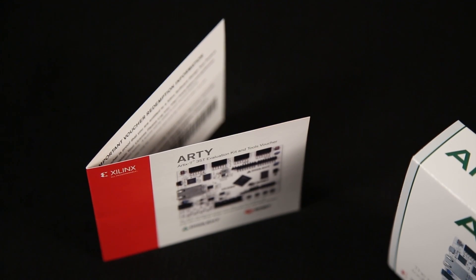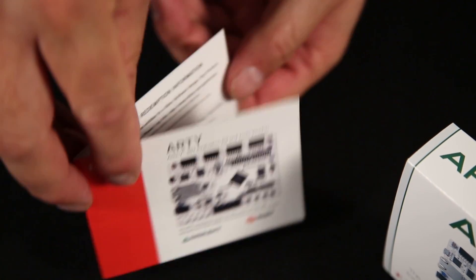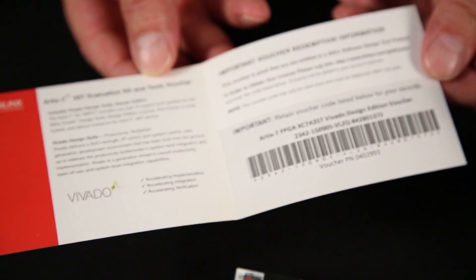The ARTI kit includes a license to the Xilinx Vivado Design Edition tools. This license is a full-featured version of Vivado, but is device-locked to the ARTEC 7 35T. The Vivado Design Suite accelerates integration of your embedded design with MicroBlaze. Vivado includes the IP Integrator, which lets you seamlessly add IP from an extensive peripheral library, or you can create your own. It also offers the industry's only free, full-featured simulation tool with mixed-language support and no code line limits. You can go to xilinx.com/arty for instructions on redeeming this voucher, generating your Vivado license, and installing the Vivado tools.